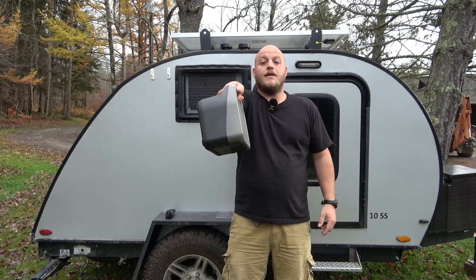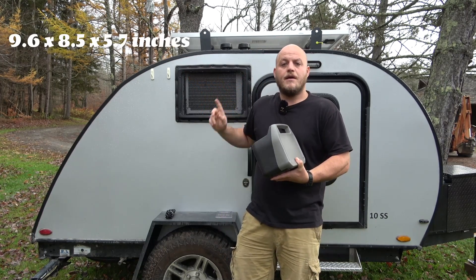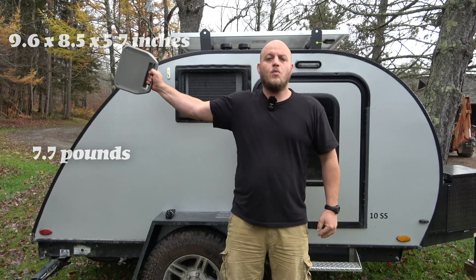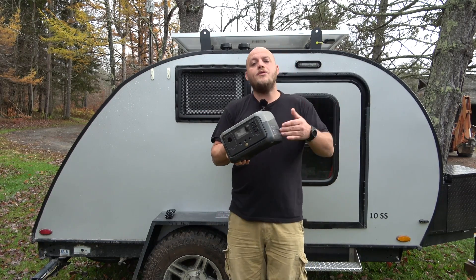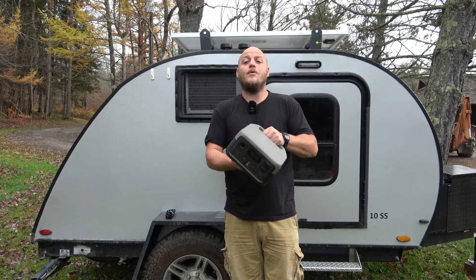I'll put the exact size and weight on screen so you can see, but this system weighs less than eight pounds — it is a very tiny power station. For that size and weight, you get a 256 watt-hour lithium iron phosphate battery.